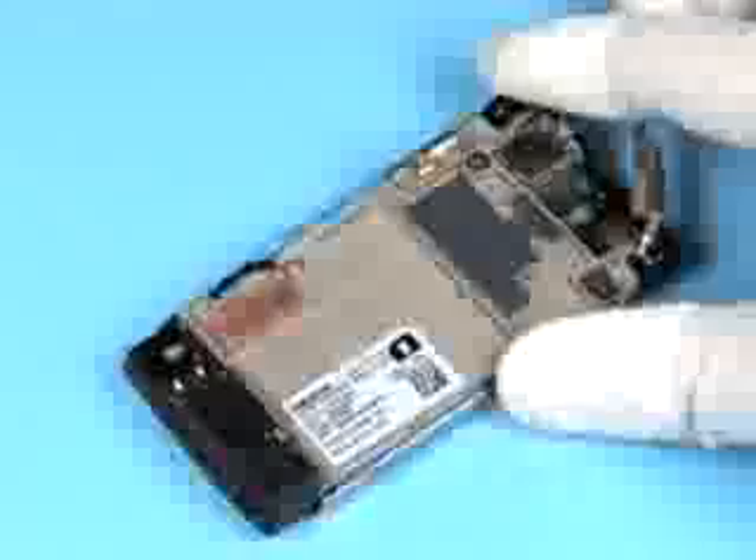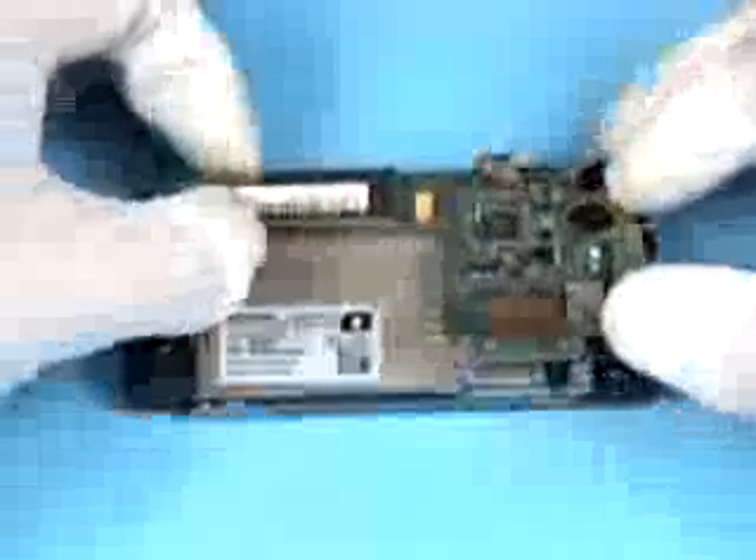Mind the side key rubber. Place the antenna module, minding the guides. Bring the engine module into position as shown and push it slightly into place vertically. Ensure that the hidden connector is correctly positioned before continuing. Note the correct positioning of the cable.